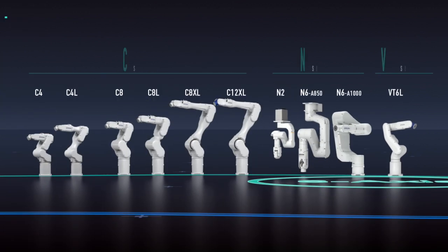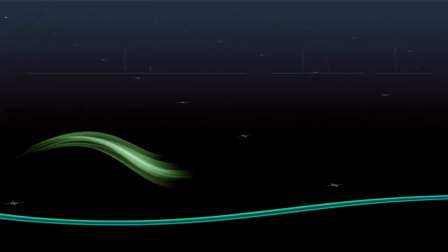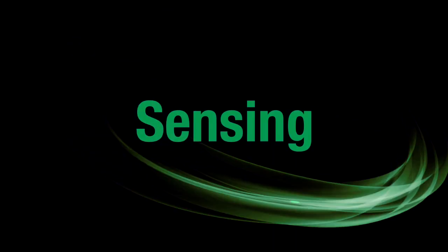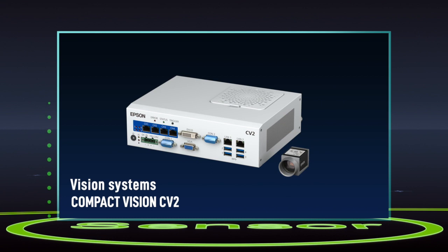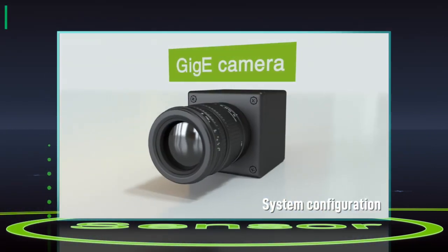With this extended lineup of Epson's 6-axis robots, we help customers meet varied manufacturing demands. And we don't stop there. Powerful Epson sensing technologies take automation even further, with advanced machine vision and force sensor systems that can be seamlessly integrated into automated workflows.